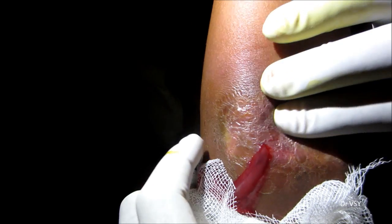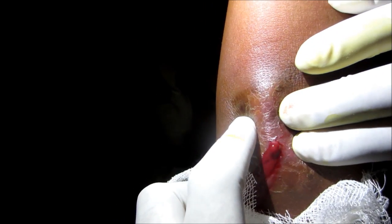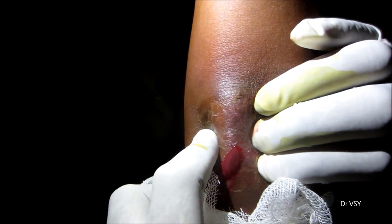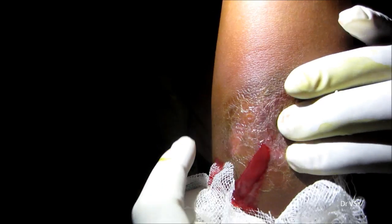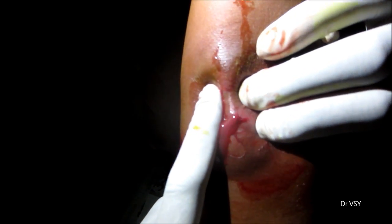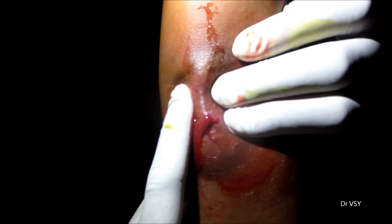Now insert your finger inside the cavity to break all the loculations so that all of the pus can be drained out. Then clean the cavity with normal saline, hydrogen peroxide, normal saline, and betadine.